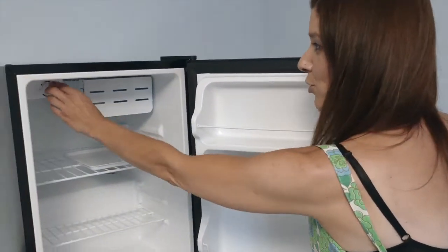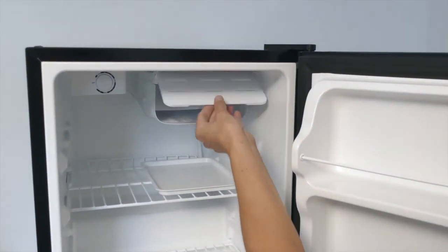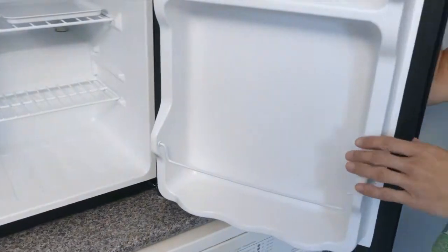Inside the unit we have the temperature control, the chill box, the tray, two removable shelves and door storage.